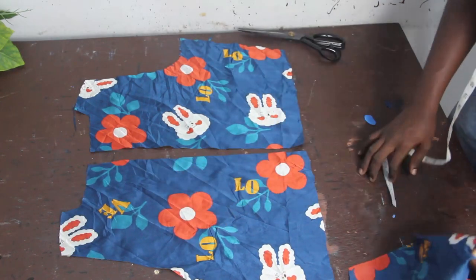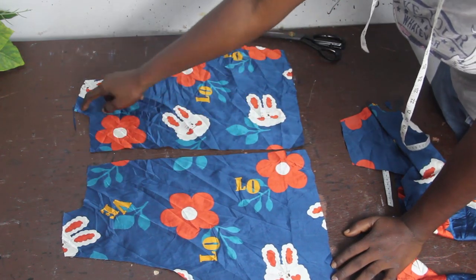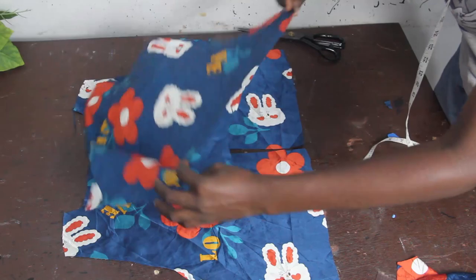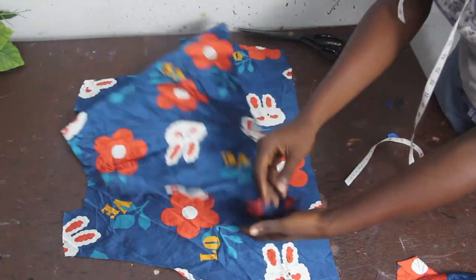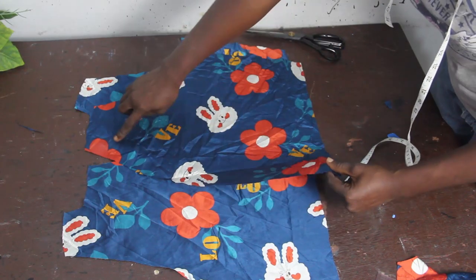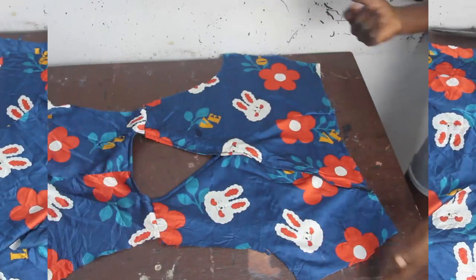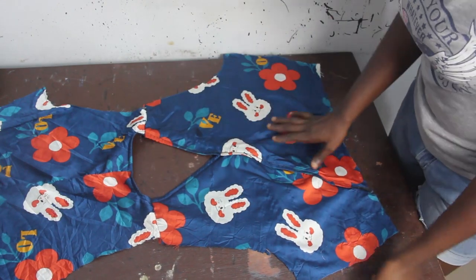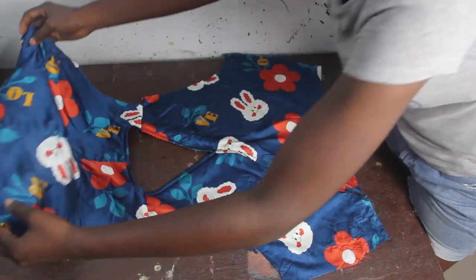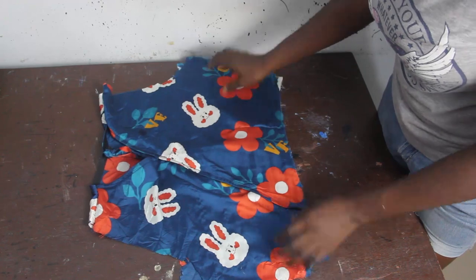For the sewing stage, go ahead and hem the neckline of the back block and also hem the neckline of the front block, which is where you have the wrap. After hemming the neckline, join the shoulders together — you now have the back block and front block joined, and you can see the wrap effect clearly.